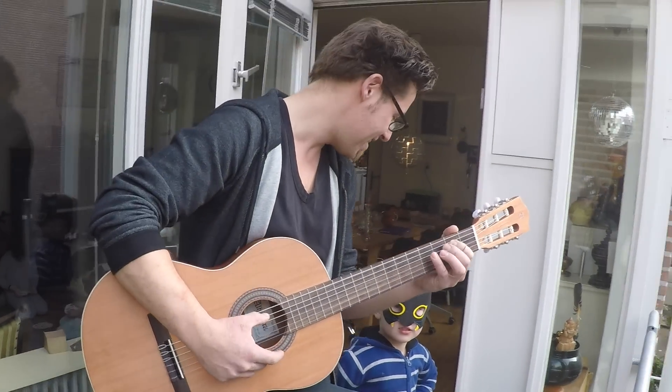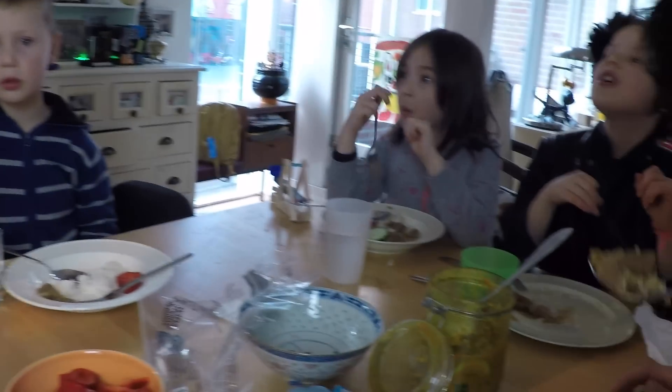It looks good. Next time we'll do it again. Sláma makka!